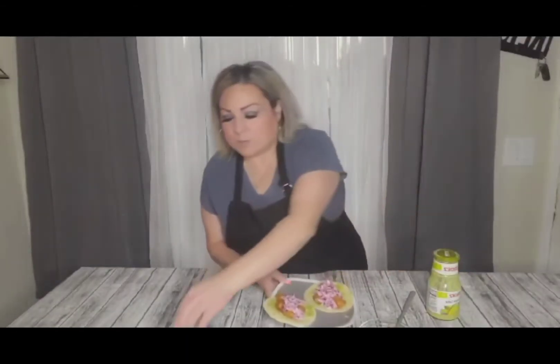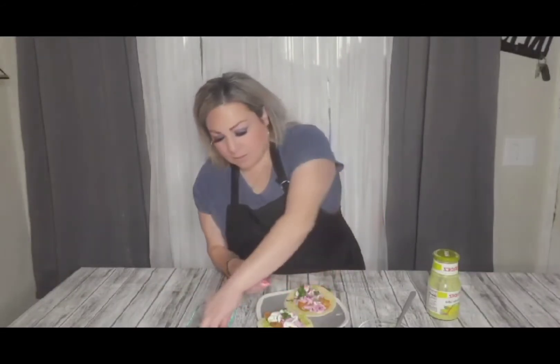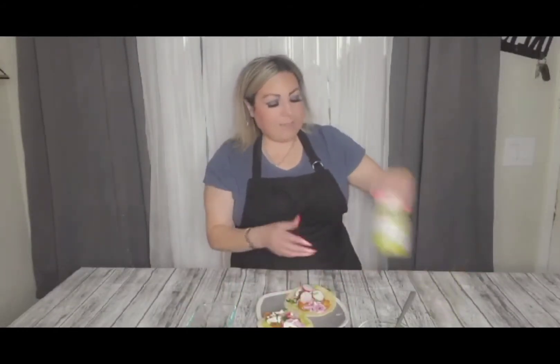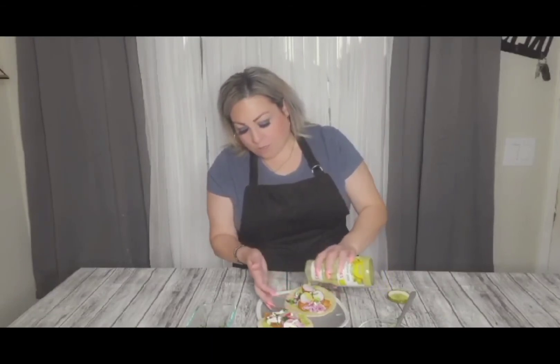Ok, ya le echamos nuestro repollo. Ahora le vamos a echar nuestra salsa de sour cream que preparamos — I like to put it in a little ziploc bag and then just kind of spread it like that. Next we're going to top it off con nuestro cilantro y nuestro rábano. And then I'm going to top it off with this — this wasn't in the list of ingredients, pero esta es una salsa Herdez guacamole salsa, so good, you can't go wrong with it, just pour it on top. If you want you can top this with some lime. It's ready to serve — mmm, look how good that looks guys!